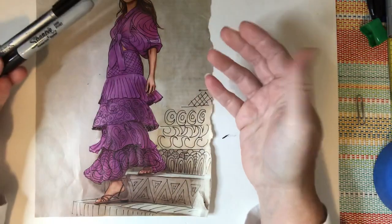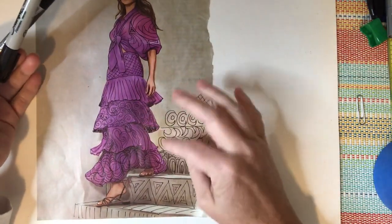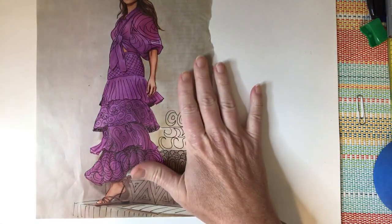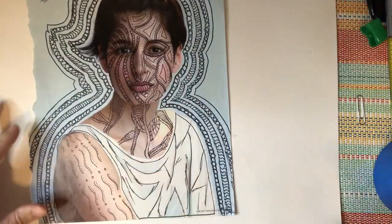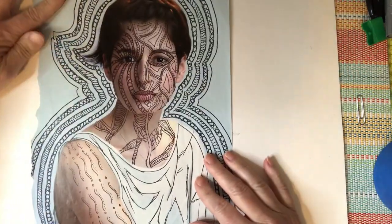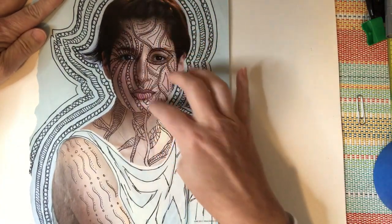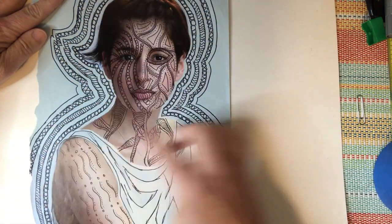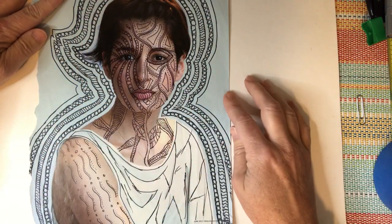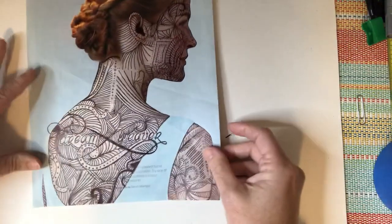You're just going to practice some of those Zentangle patterns — the repetition of line — and sort of enhance the photograph in front of you. Here's one example, and here's another. This one's kind of fun — they actually went into the face itself and did some echoing of the shape around the image. I just think this is really interesting and compelling; it really can change a simple magazine photograph.